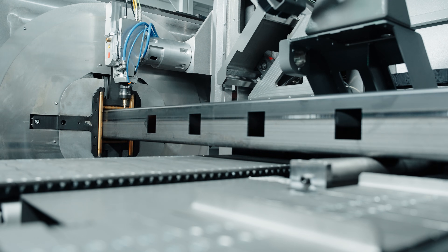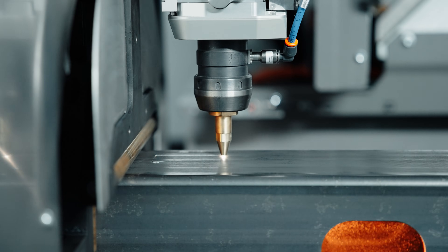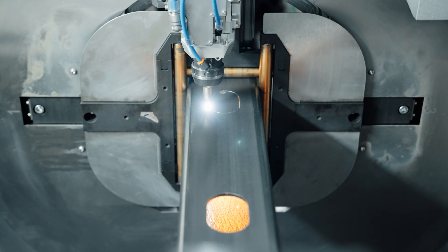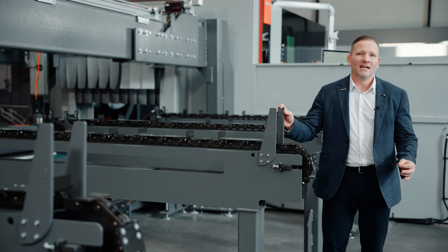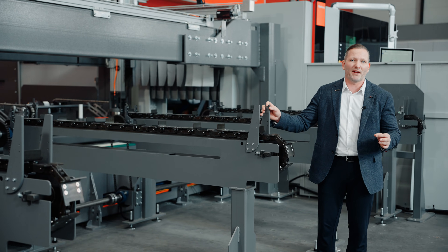Look at that speed! Thanks to quick cut and high-speed axes, the Bi-Tubestar 330 can process materials incredibly fast. And with a loading capacity of 65 kg per meter, or 44 lb per foot, it can handle even the heaviest tubes without breaking a sweat.